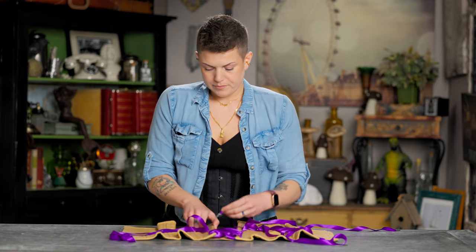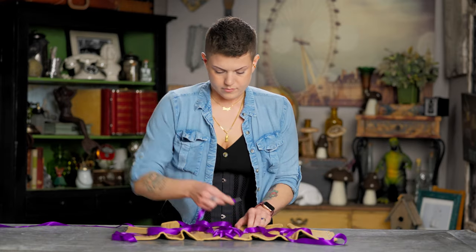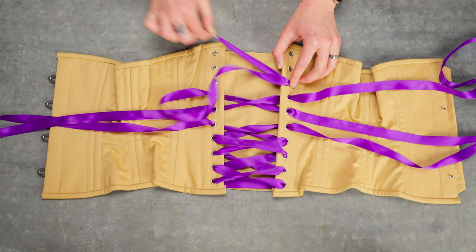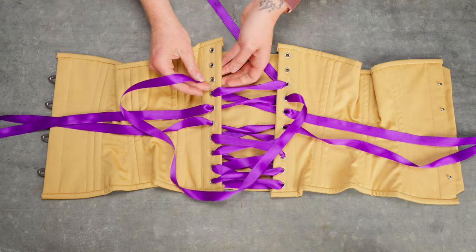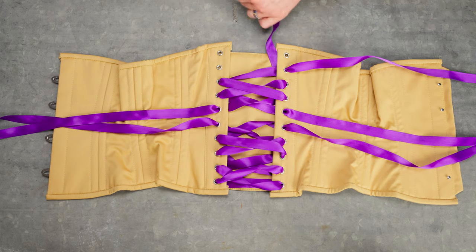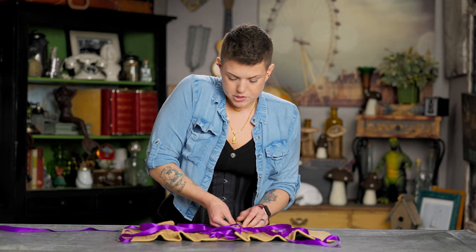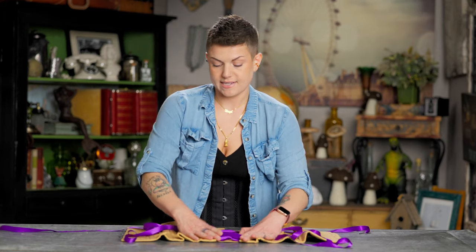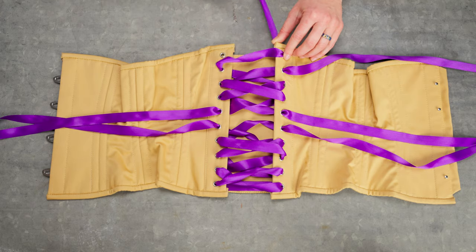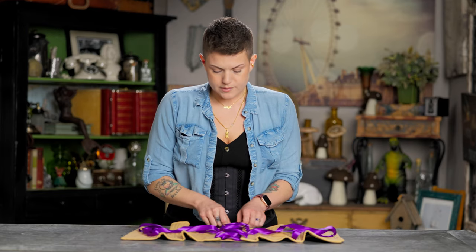We're going to go up underneath the back of the corset and repeat, then make an X on the top. Now we have an X below our bunny ears. We're making another X — this is the last one on this corset. It's a really easy one to show as an example because it's nice and symmetrical: two X's at the top, the bunny ears, and then two X's at the bottom, so it's just a really good example. We just made that last X where I crossed them over the top of the backbones.